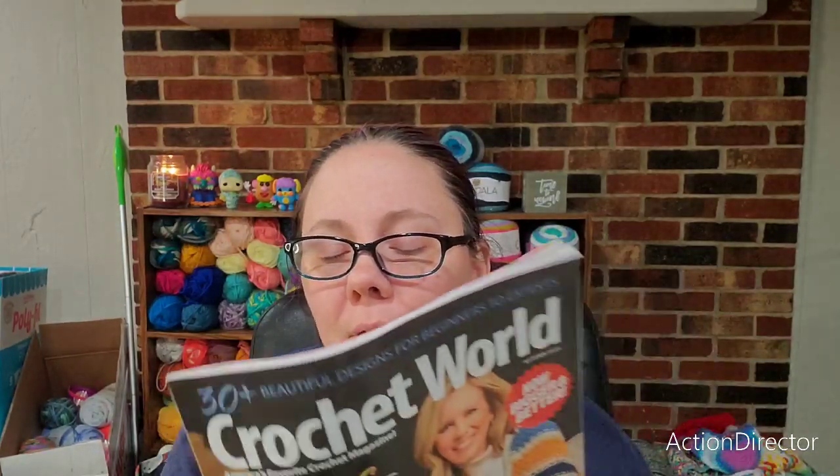Even if there aren't a lot of patterns I would make, I'm still so glad I have this magazine. I think this is going to be one of the things I spoil myself with no matter what, because it makes me so happy when I find an issue in the mailbox unexpectedly. It normally tends to come at a time when I need just a little pick-me-up or a boost in my mood, and that's what I needed today.